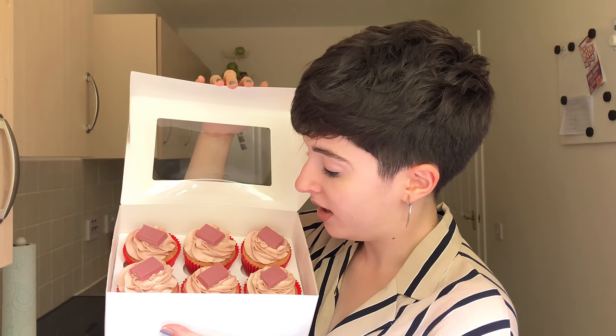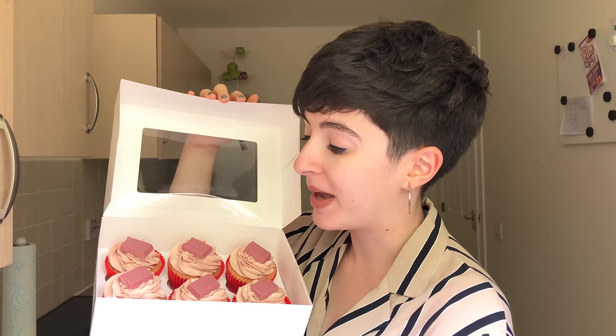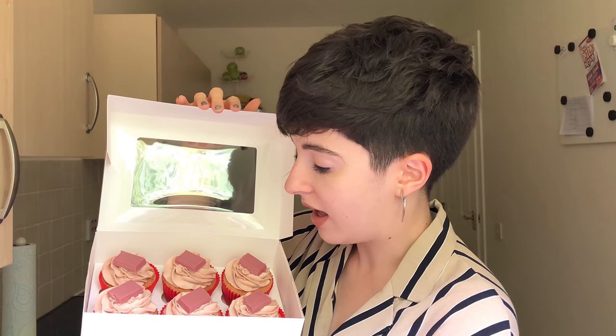So there we have it guys — I'm so happy with how these turned out. I'm about to deliver these to some very lucky people, but just to show you these ruby cupcakes — how good do they look? The sponge didn't really bake up that pink, but it baked up a nice sort of pinky beige colour. And then we have that gorgeous ruby chocolate icing — I cannot tell you how much it takes of ruby chocolate. It's thick, it's sweet, it's got all the tanginess from the chocolate, and the icing has absolutely no food colouring in it — that is all natural. And of course, some delicious slabs of ruby chocolate from Creighton's on top.